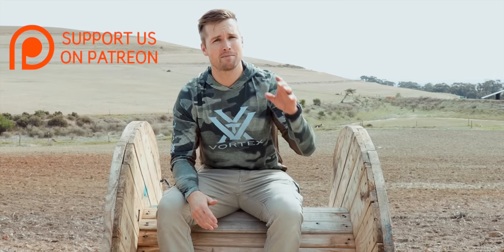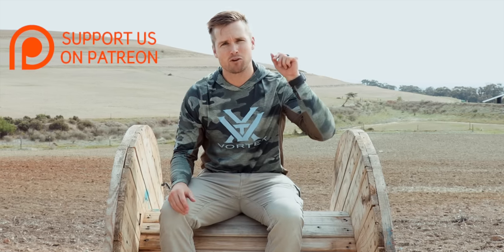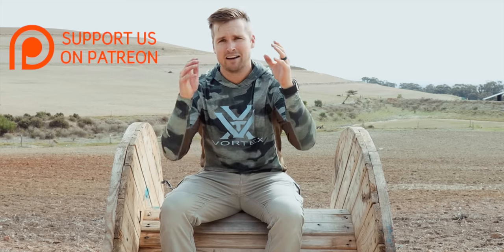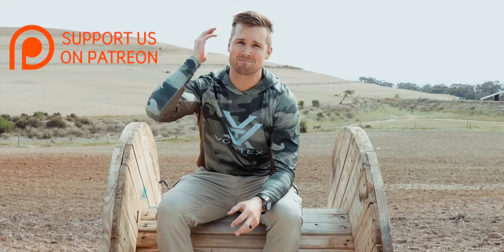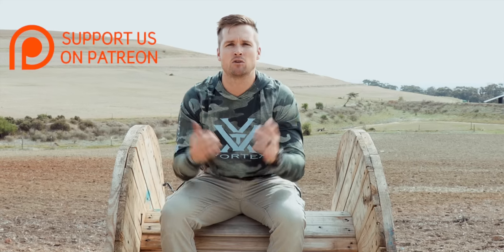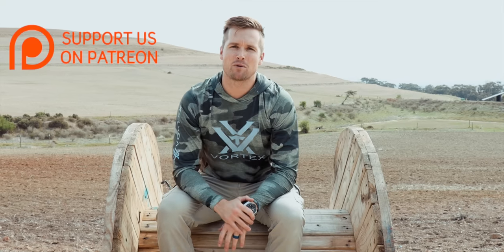I spent the whole day out filming this video for you, never mind editing it. If you enjoy these videos and find them helpful at all, please click down below and check out our Patreon community. We've got some cool things — we have a trip planned for the top tier guys in 2021. It's an amazing community. They actually came together and bought me and my wife sushi, which is unbelievable. If not, just make sure you drop a like and a comment — that's another way you can support the channel.